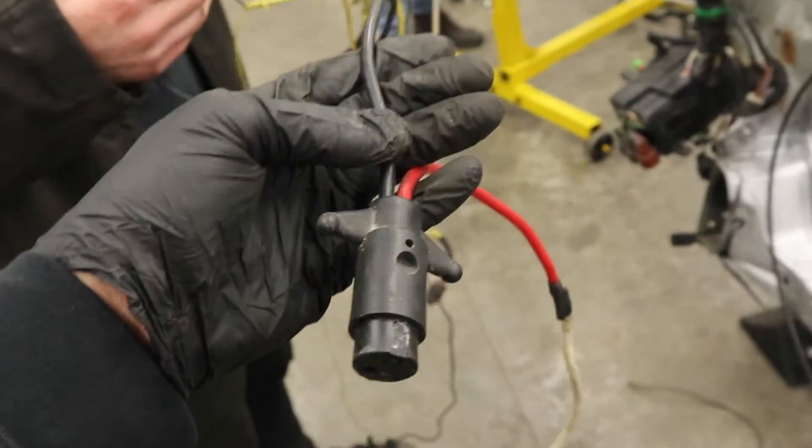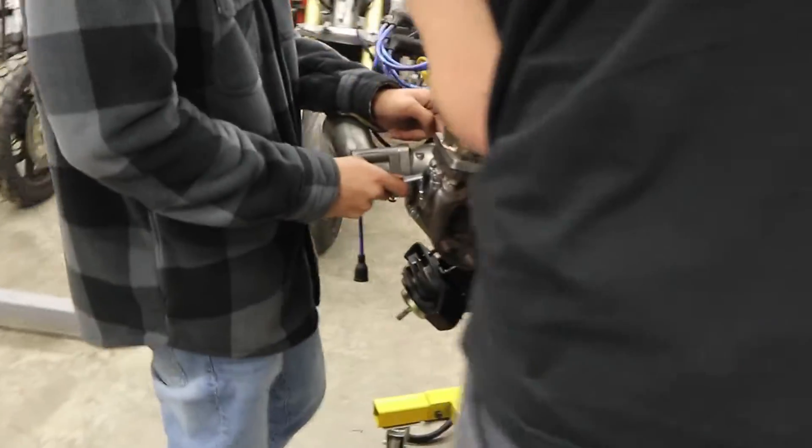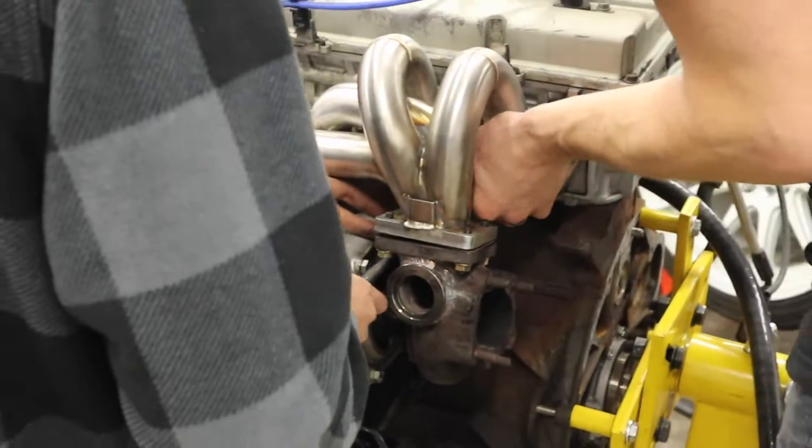Check out how good the wiring is on this car when we got it - like, why is this here? We're gonna clean all that up, pretty much rewire the whole engine and put in the Link ECU. Chad and the guys here are hooking up the turbo, getting all that finalized, and hopefully have this running in like a couple of weeks.